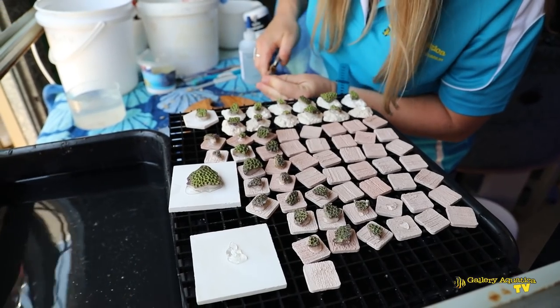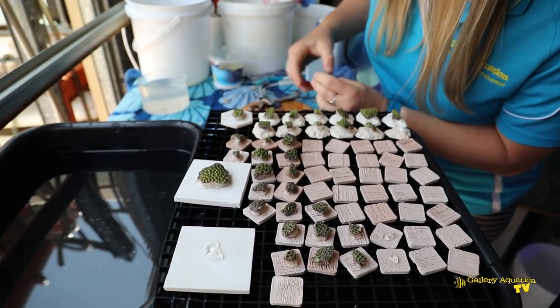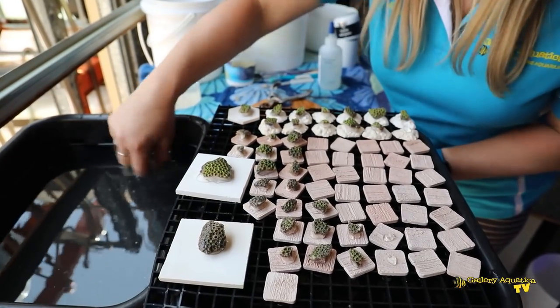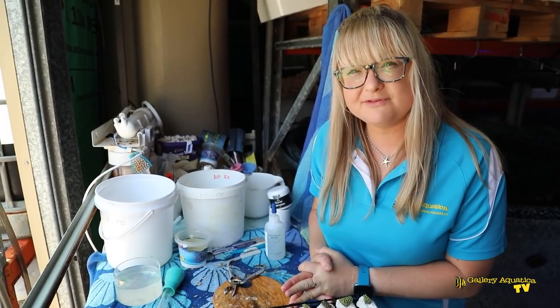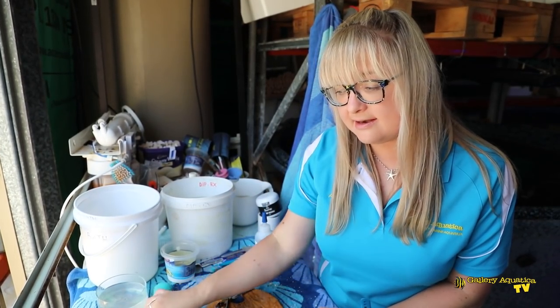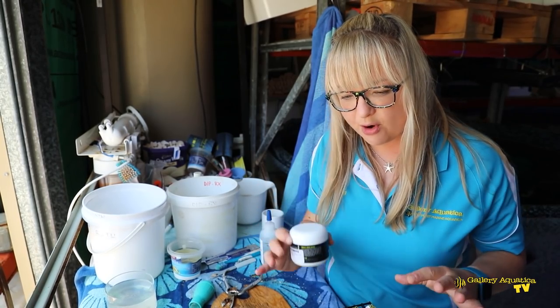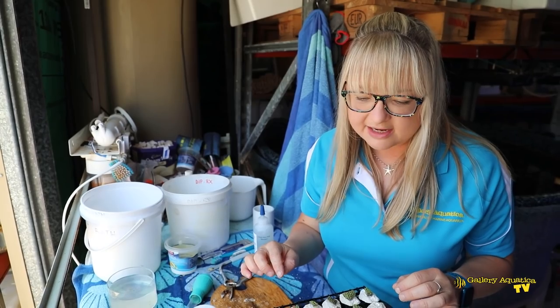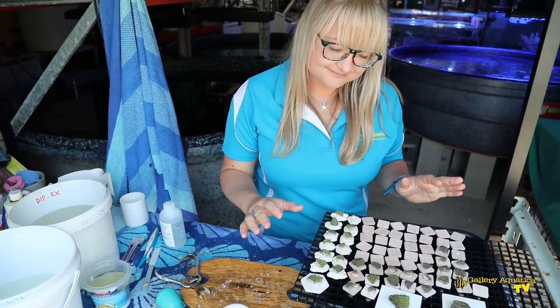Just when I'm seeing the opportunity to get one more frag, I'm cutting them quickly because these really are in quite high demand in store. We like to use Goniopower from TLF, which has been invented by Justin Credible, actually a friend of mine. Any powdered coral food target-fed using a turkey baster will be appropriate, but Goniopower is specifically formulated in a size grade high in manganese and iron, which under extensive research has been made especially for future success with growth of Goniopera in particular. I highly recommend it.